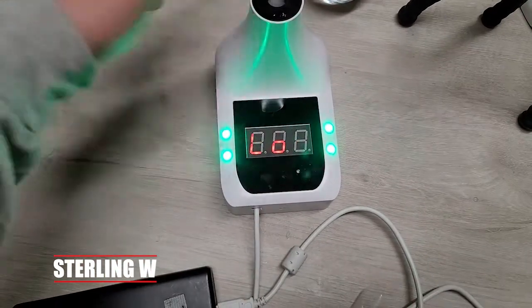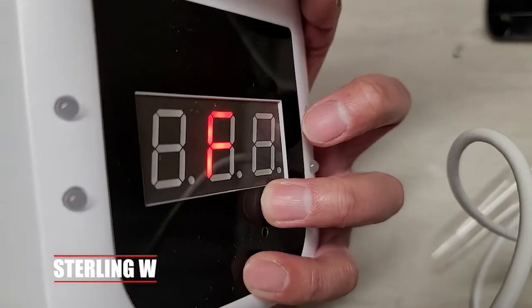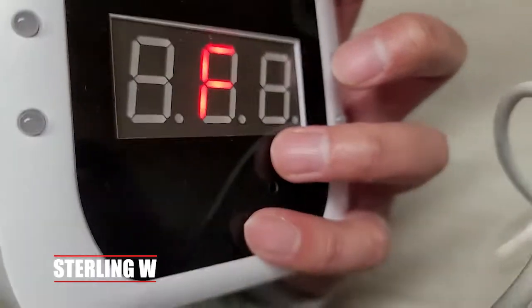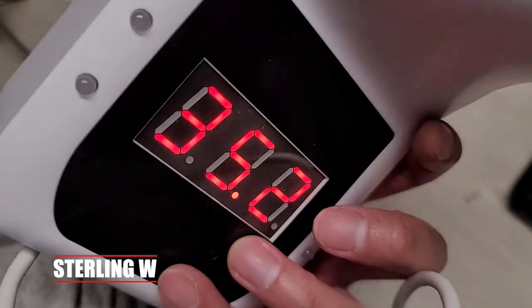It operates pretty quickly with a loud beep so you can quickly know if someone is above or below temperature, and that green light is very visible. The switch for Fahrenheit and Celsius is in the back — there's a tiny pinhole next to the hanger where you stick a paper clip, and pushing it changes between Celsius and Fahrenheit.